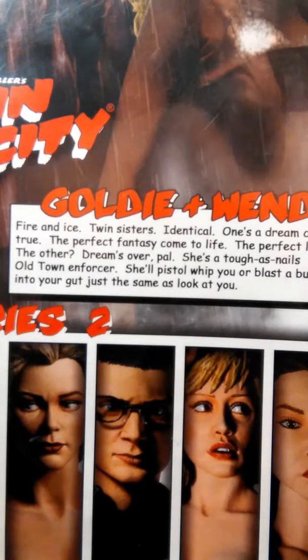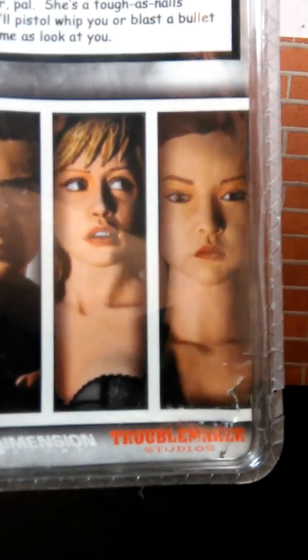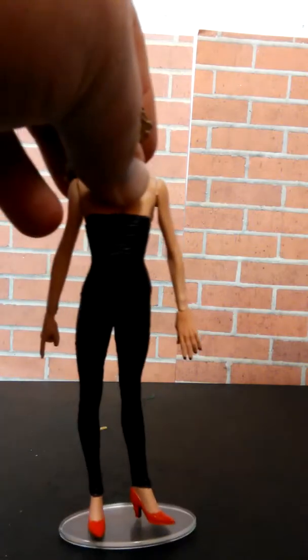This is actually from Series 2 — you can see there's Marv, Goldie, Kevin, and Miho. And as you can see, the twins Goldie and Wendy are on the back of the package. All right, this is actually a dual-part figure review.